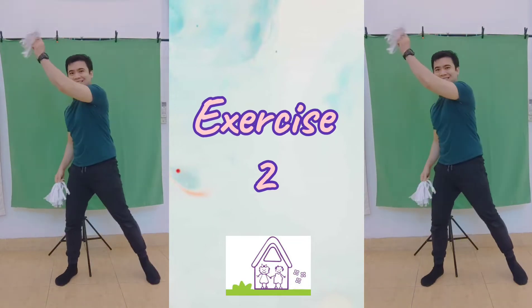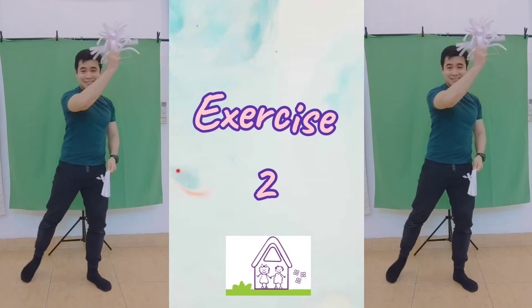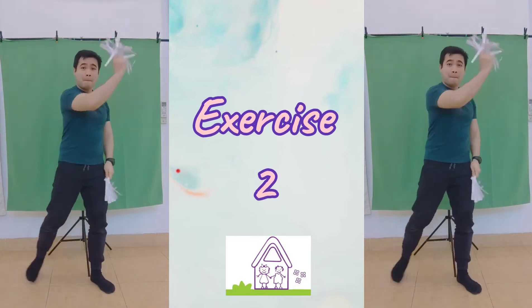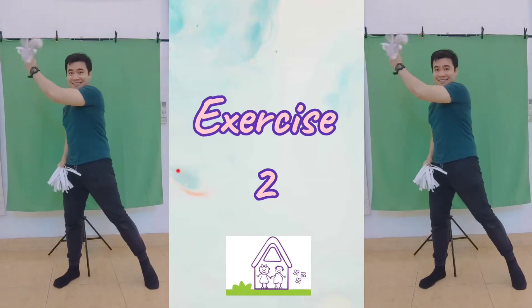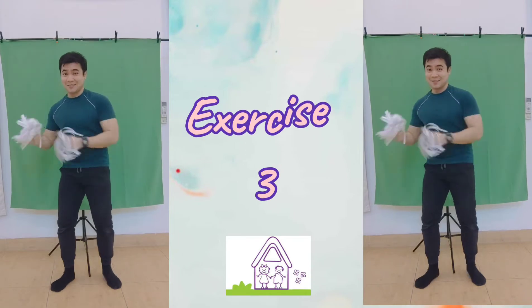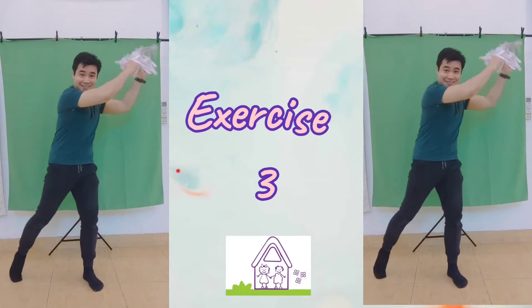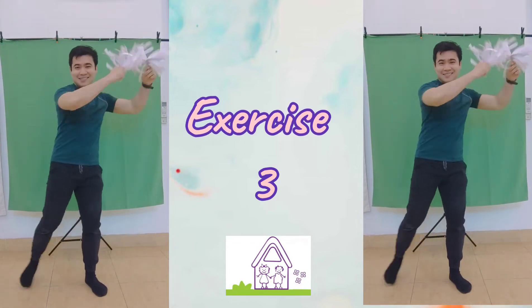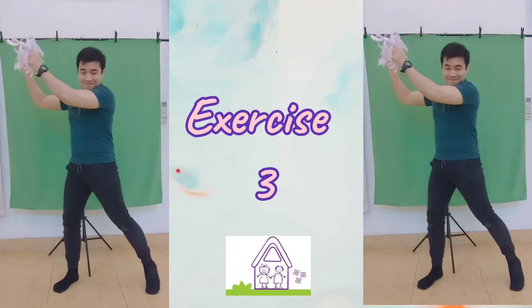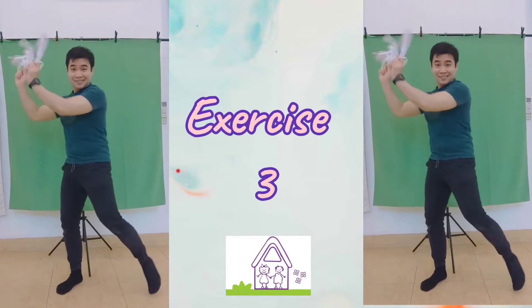One hand. One hand. One hand. Now this time, let's do it with both hands.